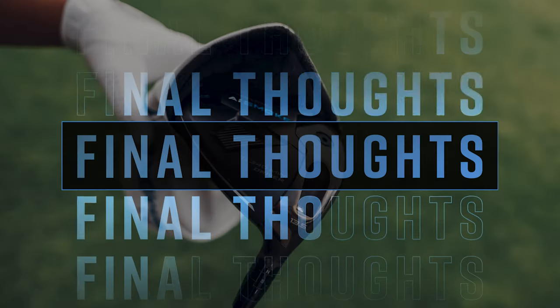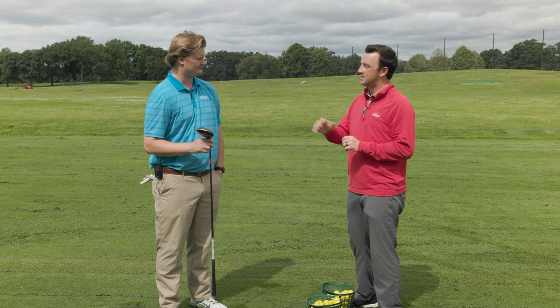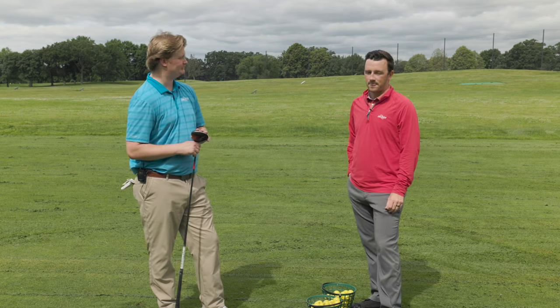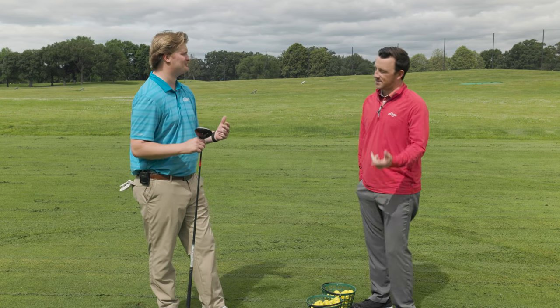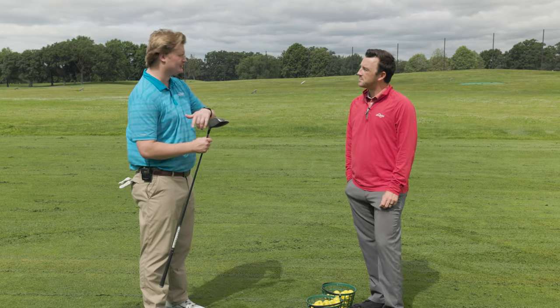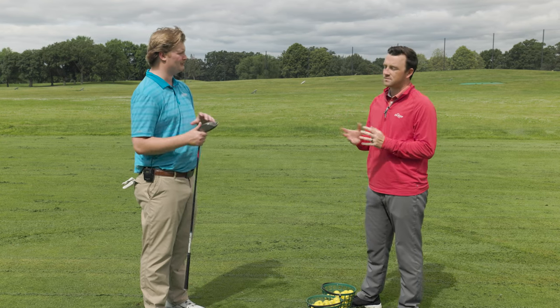Testing complete on the Callaway Paradigm AI Smoke Mini Driver. My first impression: ball speed for a three-wood style mini driver club — this thing was taking off. It was just shy of 160 ball speed every time. My driver is at 164-165 ball speed, so we're getting a ton of speed from this club. Spin was a little high — I'd maybe move the weight up to the front and dial the loft down a little bit, but that's what's great about this club: you can really dial it in.